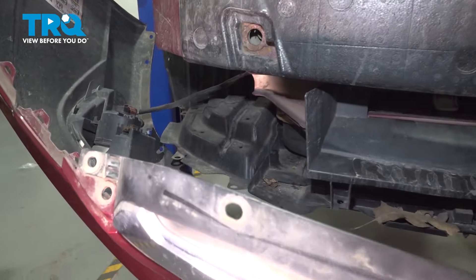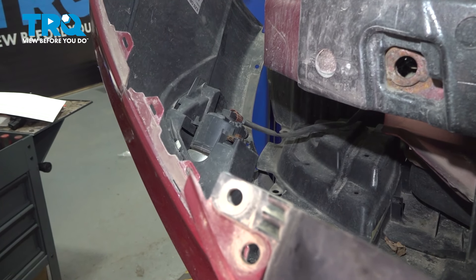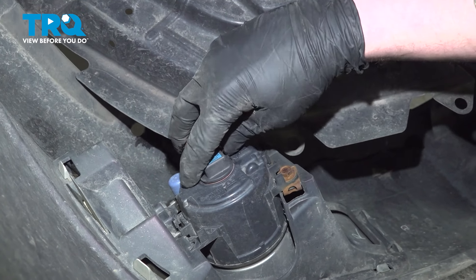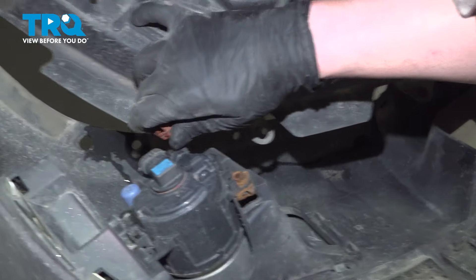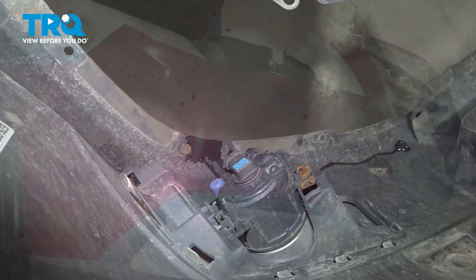If you have fog lights, we're going to disconnect those now. There's going to be a tab right on the back — push on that and remove the connector. Do the same thing on the other side. Remove the bumper.